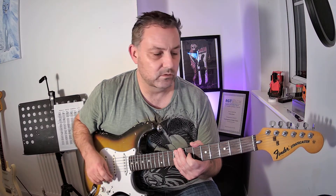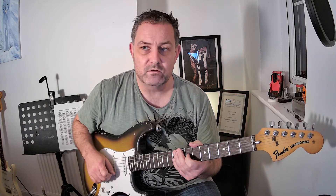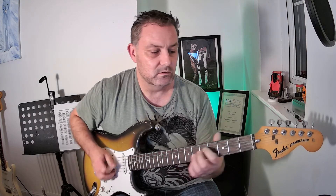Hi there, Chris from East Lothing Guitar Lessons here, and today I'm going to show you how to play the C major scale in the open position from the Rock School debut technical exercises.